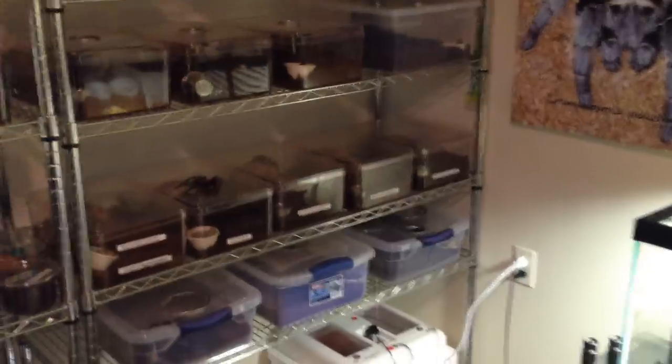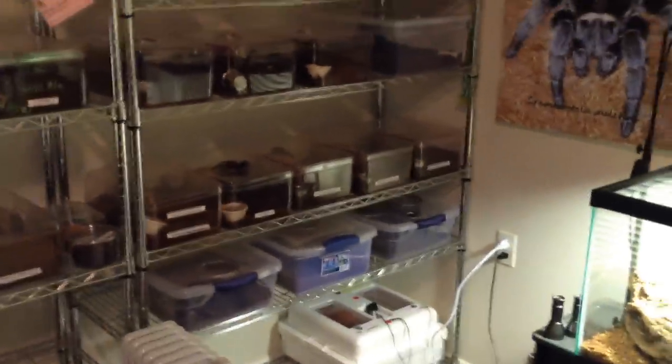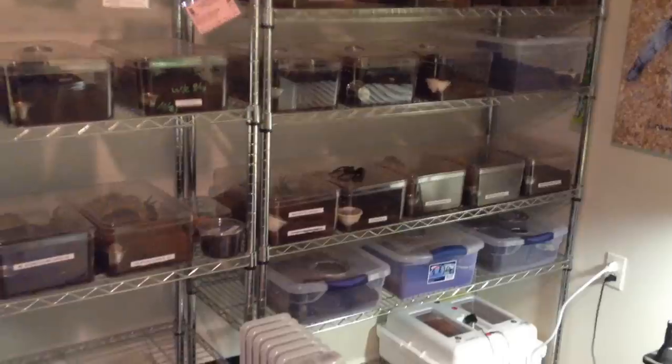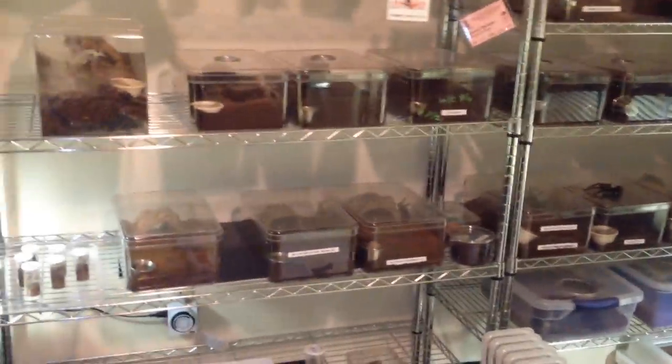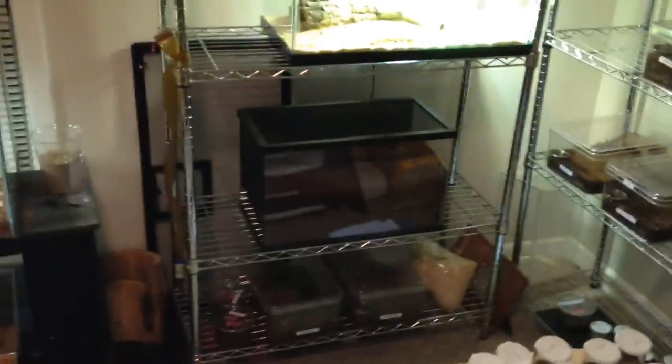I haven't done a video in quite a while talking about my collection. But this is my tea room — basically on these shelves are all my adults and breeders. I'll do another video talking about all the tarantulas I have.